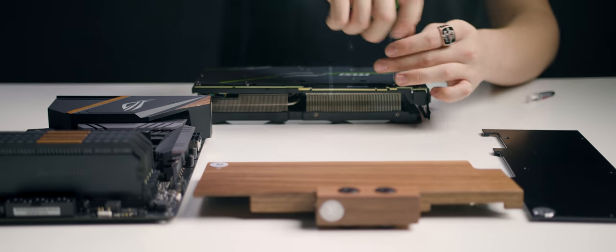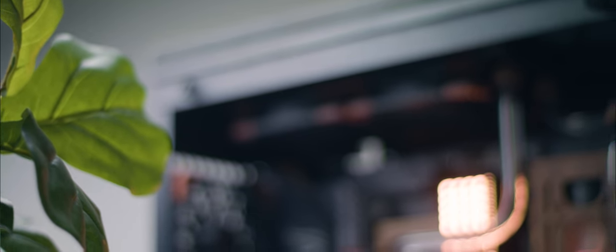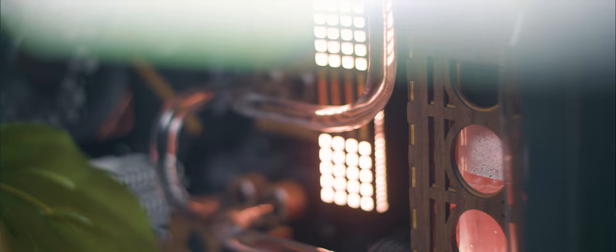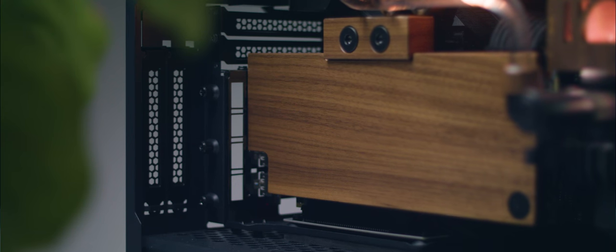I came up with the Elms design after seeing the EK Lignum series with their wood water cooling parts — the CPU block and the GPU blocks. They inspired me to come up with a more forest design, and I worked that into taking away more of the greens and just going with a minimalist look, bringing in more just black and the dark walnut wood.